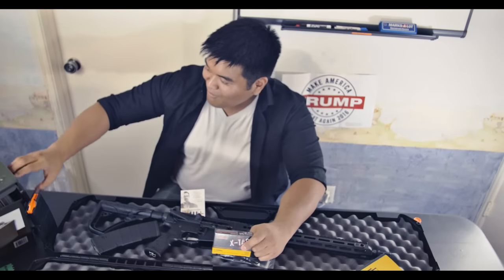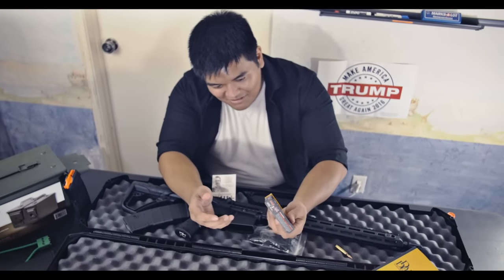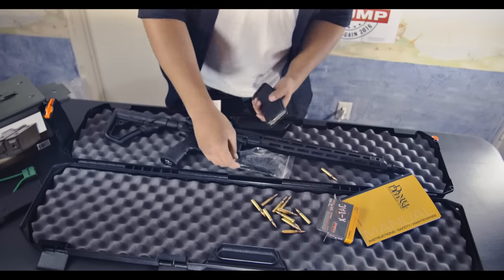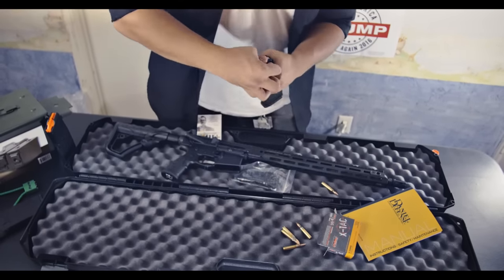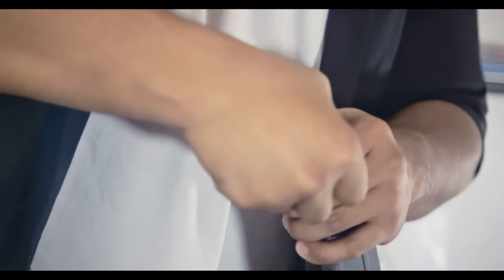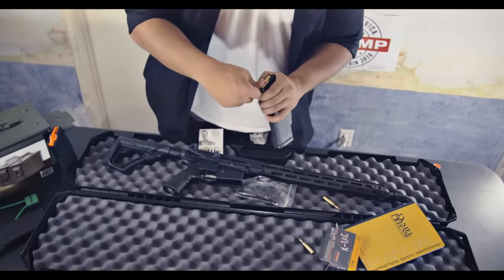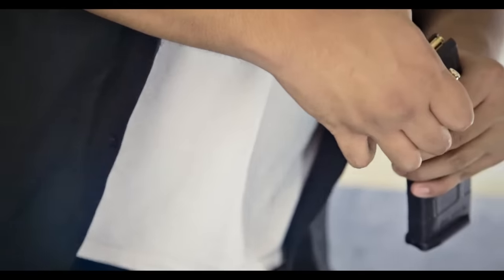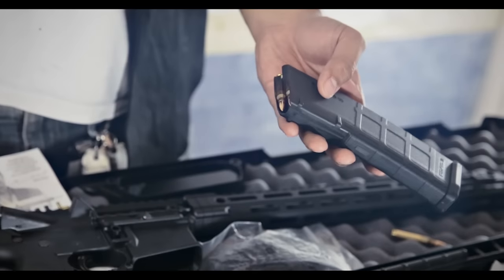We have an entire box of ammo here — it's filled with 5.56 and 9mm ammo. And this is a box of the 5.56. So we're gonna load this magazine. One, two, three, four, five, six, seven — I never like loading guns — eight, nine, never like loading guns, ten! There you go. Let's try to put 11 in. Nope! That's it — this is a fully loaded fake 30-round mag with 10 rounds.